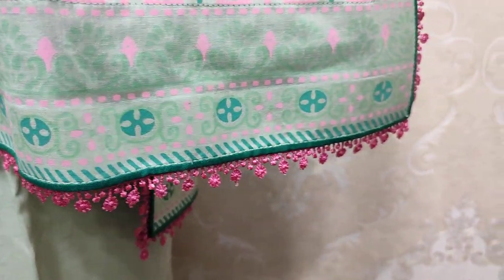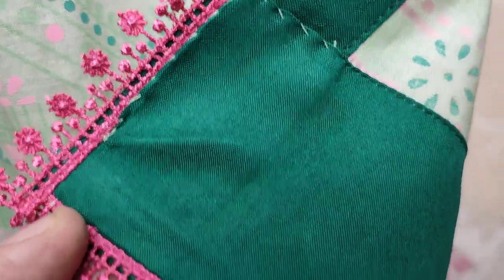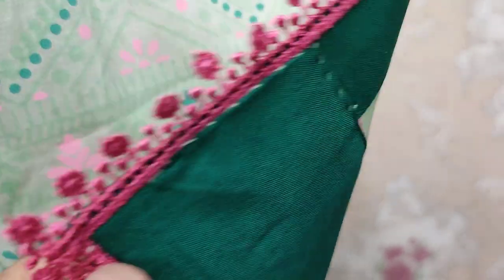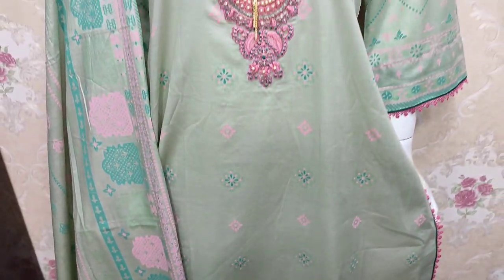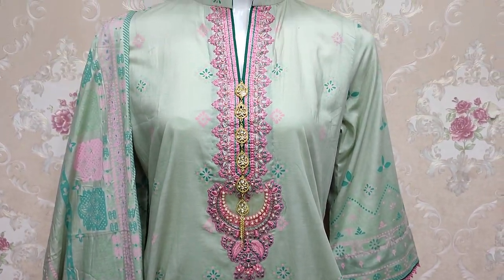This is a good stitching style. The lawn is on the table print. The cost of this stitch is $2,800.